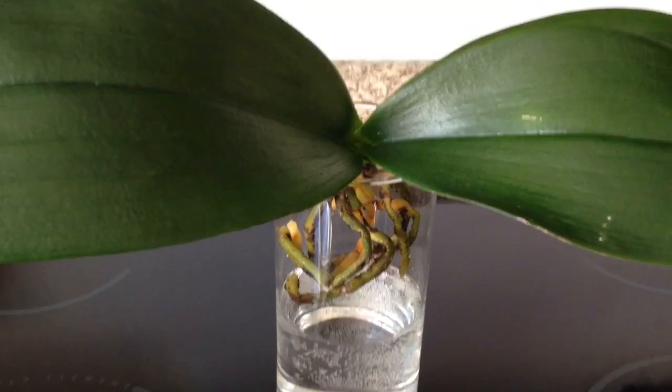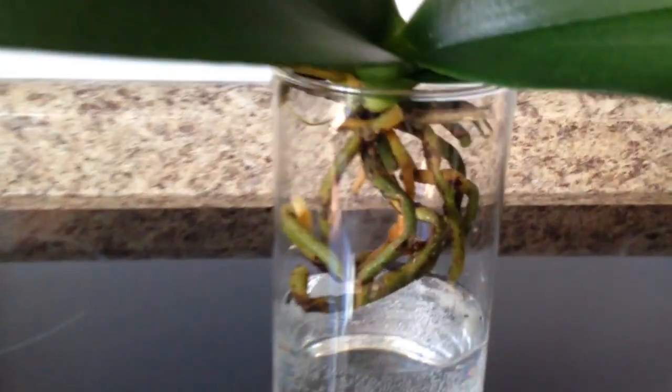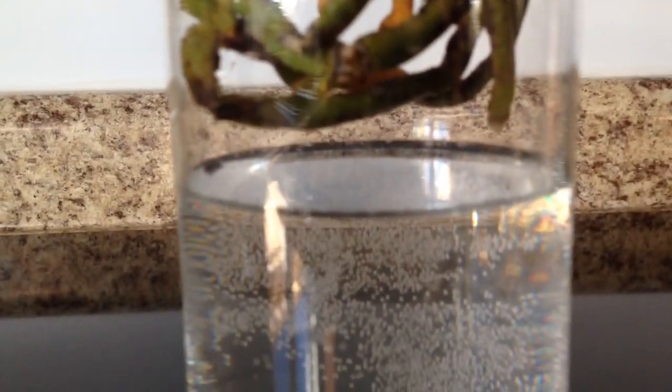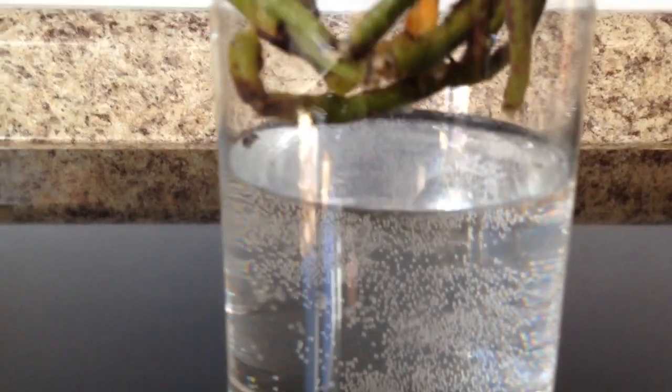Hello everyone, it's Samantha here. Today I am trying a new method of growing an orchid in a glass vase, no medium, except water here at the base. It's not touching the roots as you can see. I'm leaving the water here at the base for humidity.